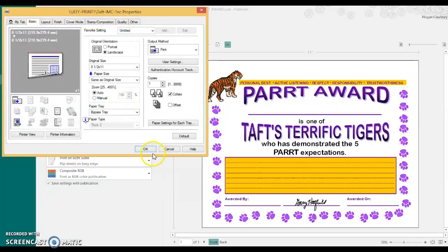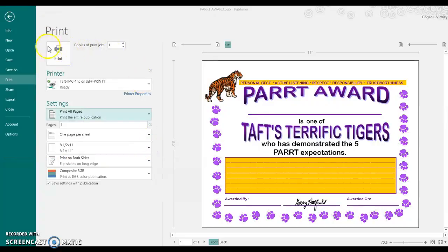So then you click OK and OK, and then you can hit your print button as long as you have the library printer selected here.